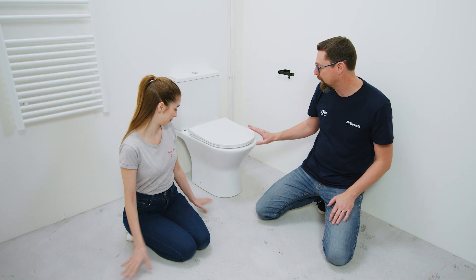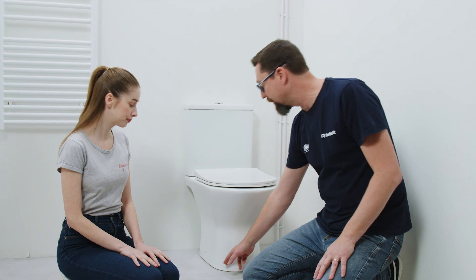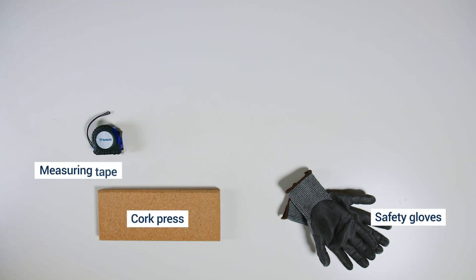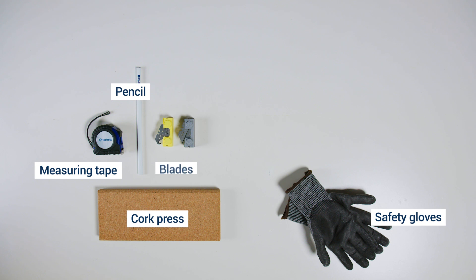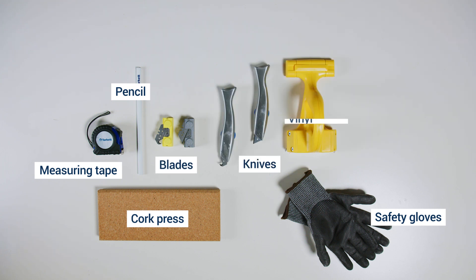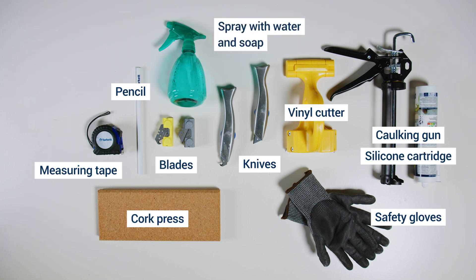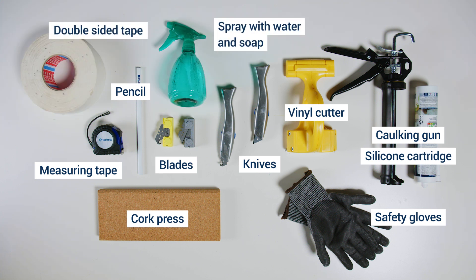So tell me everything. Here in the bathroom you see that we have some tricky steps. We will have the toilet that we should cut around, and the pipes, and we will go step by step. From my toolbox, what do I need? For this installation you will need safety gloves, a cork press, measuring tape, pencil, blades and knives, vinyl cutter, a caulking gun with a silicone cartridge, spray with water and soap, and double-sided tape. And of course you need your vinyl flooring.